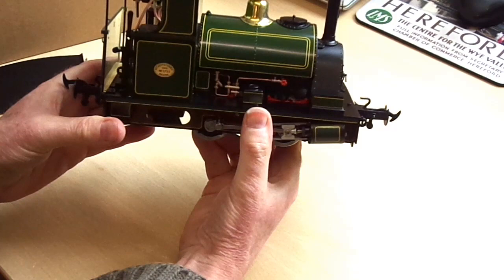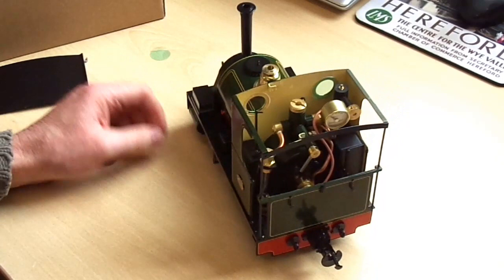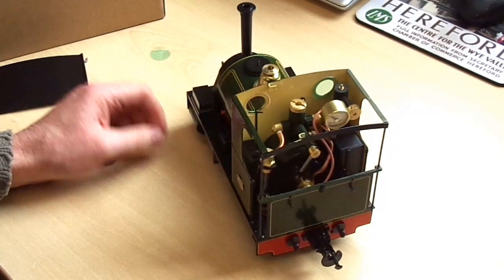Anyhow, there she is. We hope you enjoy steaming the locomotive, and from what we've heard so far, feedback has been generally very good. People are getting runtimes of about 30–35 minutes out of the gas tank. You will need to top up the boiler during running, but you've got the gauge glass to keep an eye on it. If you bought one of these little beasts, happy steaming. And if you haven't, you'd better hurry up, because there aren't many left.